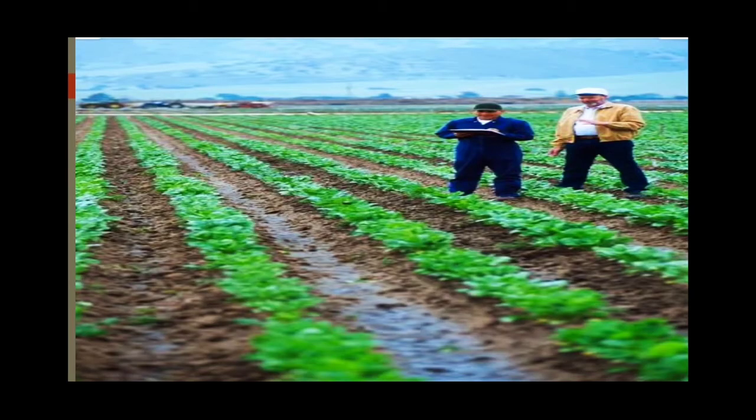You can see the picture of strip cropping — alternate bands are there. A particular crop is grown in alternate bands, and in between another crop or vegetables are grown so that the fertility of the soil can be maintained.